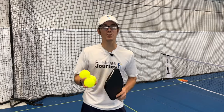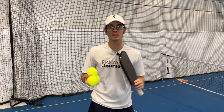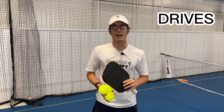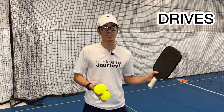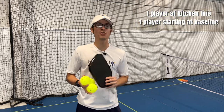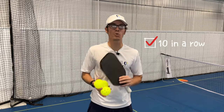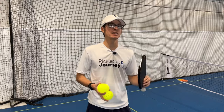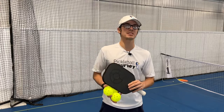All these drills can be used with two or three balls — you don't need a basket of balls. This next drill is for the drive. I'm going to be at the kitchen line and Justin is going to start at the baseline. His goal is to get 10 in a row to my paddle. Once he does this, he takes one step forward from the baseline and gets 10 in a row from that position.